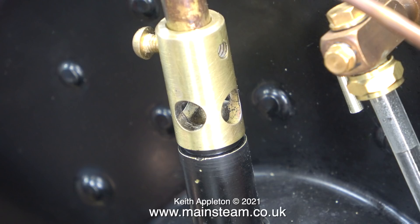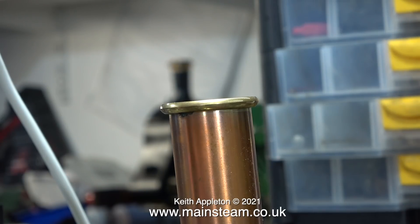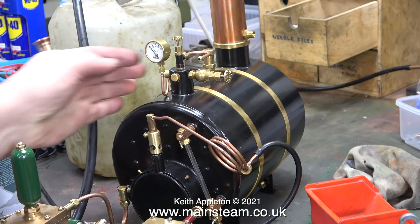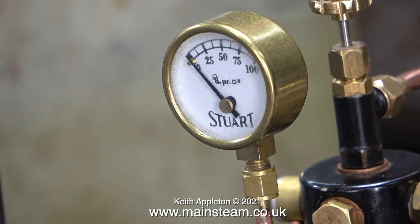I will feature the modifications in separate videos. Time now to light the gas burner — the good news is no howling whatsoever, and the burner with its number 15 jet is giving out quite a lot of heat. The boiler is warming up already.